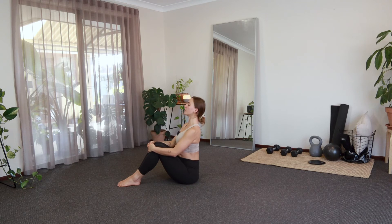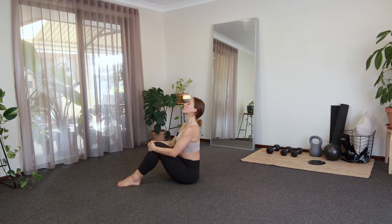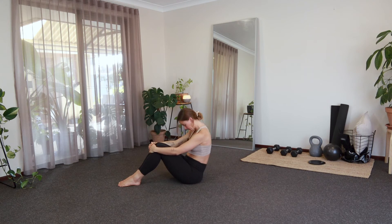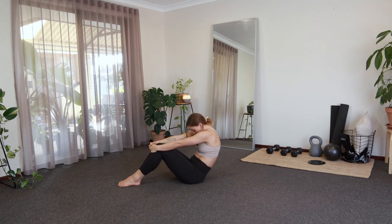Big inhale, pull the shoulders down, nice tall spine, lift your chin. Exhale, round. Last one here, and exhale, round.